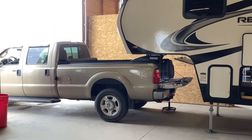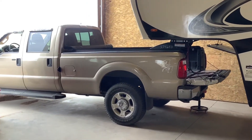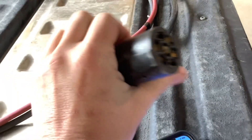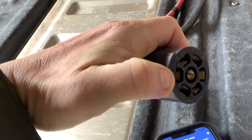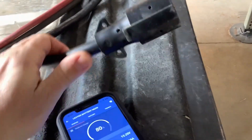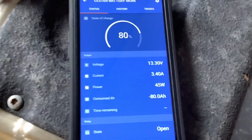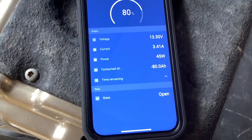Just wanted to do a quick video on a couple of different options you have when charging your lithium batteries from your tow vehicle. The standard option is through your seven-pin tow line — one of these lines goes to your alternator and that's going to charge your batteries. The only problem is you don't get much power; we're getting about three and a half amps from this tow pin connection.